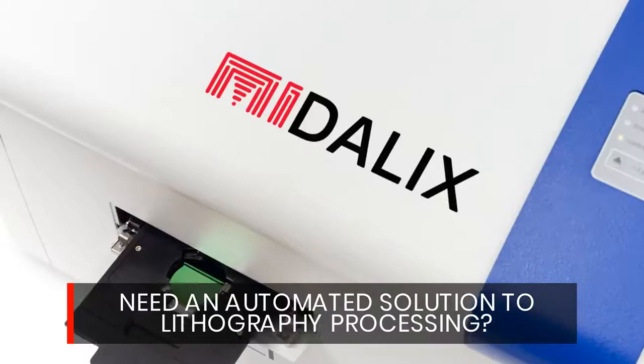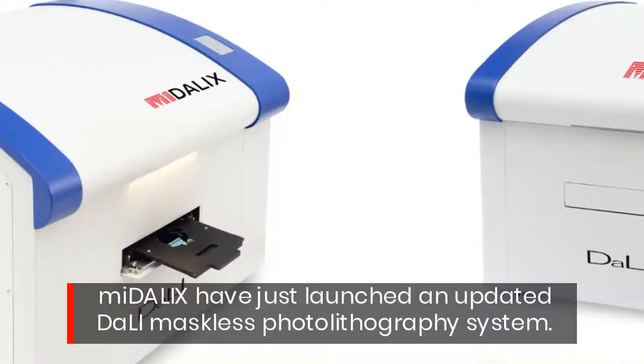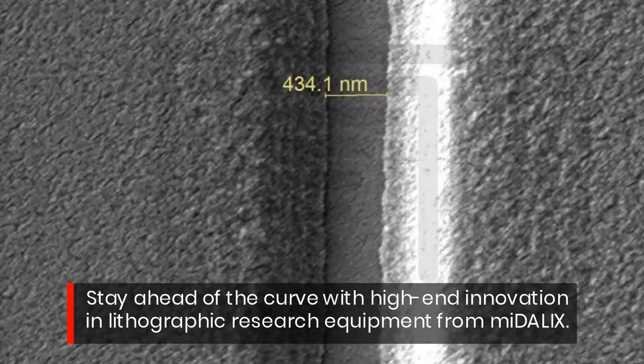Need an automated solution to lithography processing? Medalex have just launched an updated Deli maskless photolithography system. Stay ahead of the curve with high-end innovation and lithographic research equipment from Medalex.